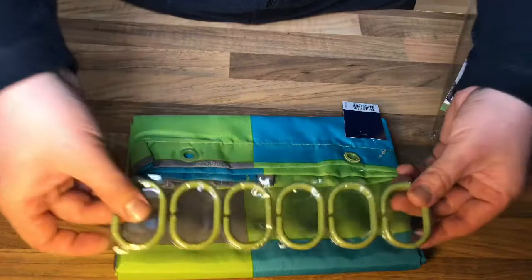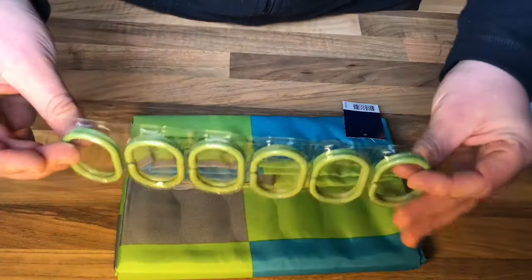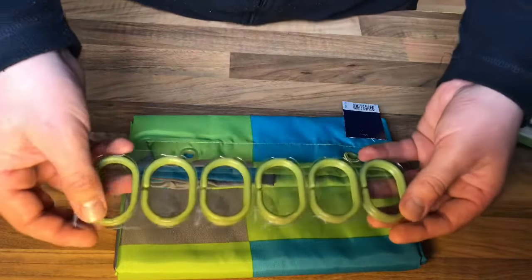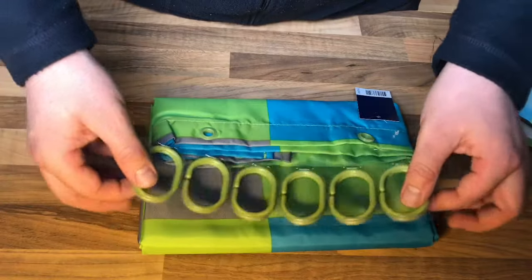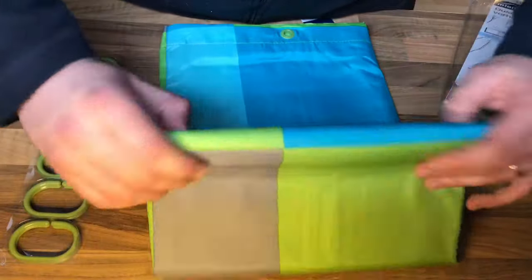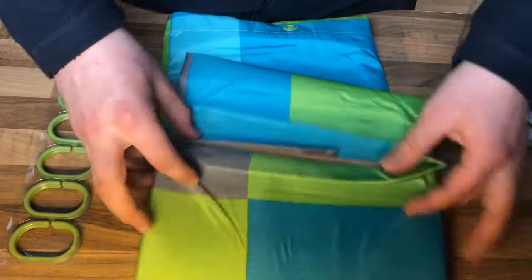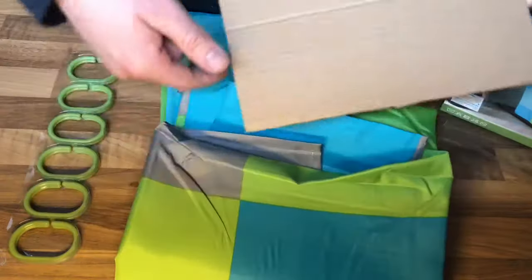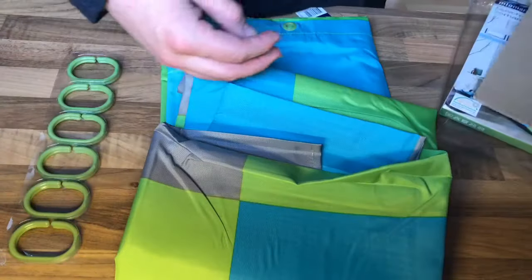The cover — okay. Now there are 12 rings for the assembling of the curtain. And there it is! The curtain itself! Inside is a little paper.